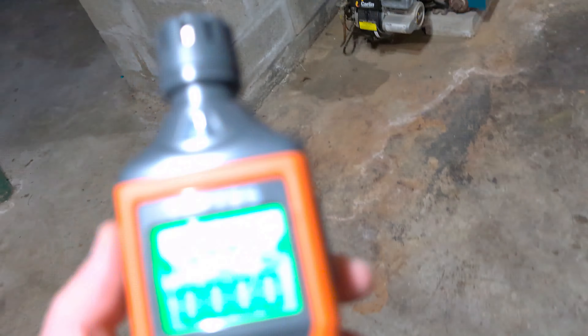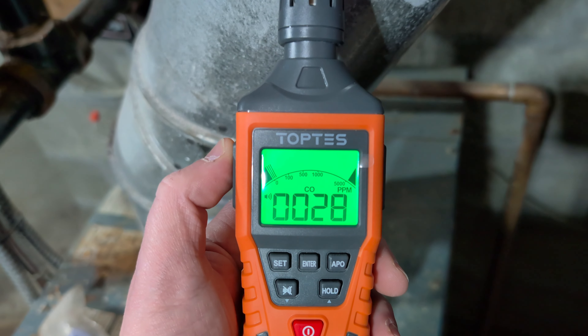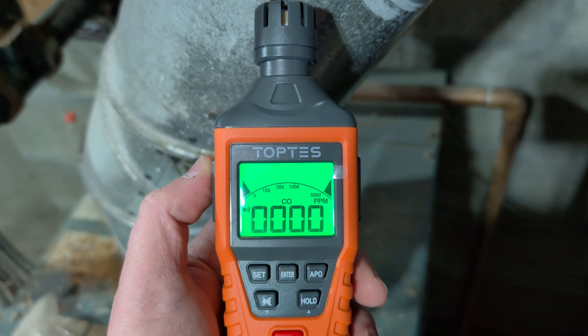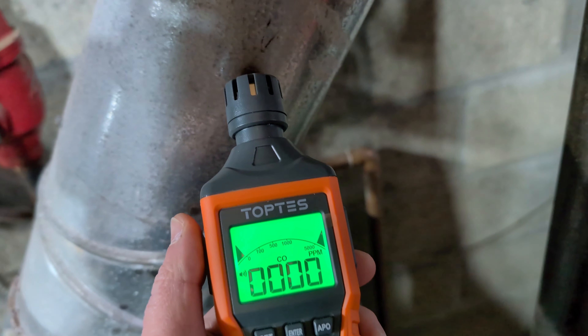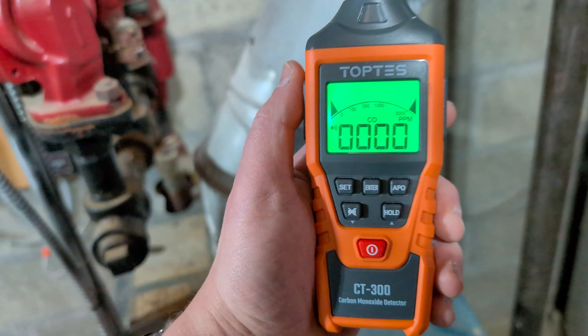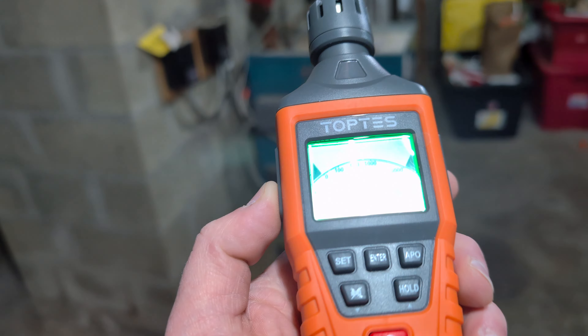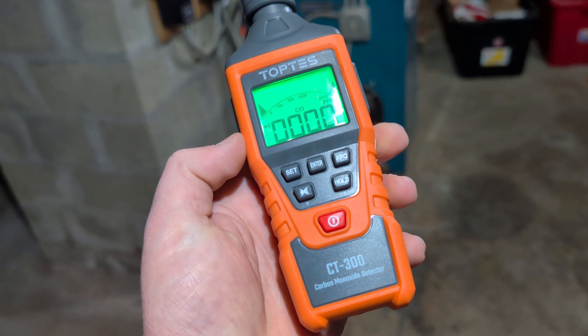Some parts per million getting out — and you can see it's gone orange. That's because we hit our first level, which was 35. But now that the flue's going, just how it should work. Once your furnace turns on, it needs to get that flue going up into the chimney and out of the way, and once it does, there's really no concern for your family. But if you are having an issue, having a device like this to test it out and get early warning is a really great feature to have on hand.